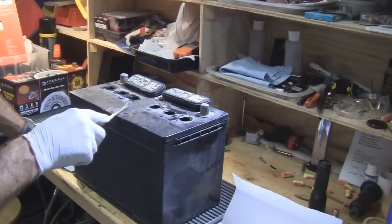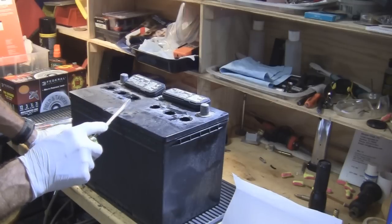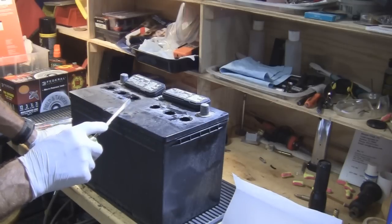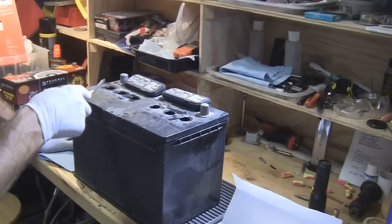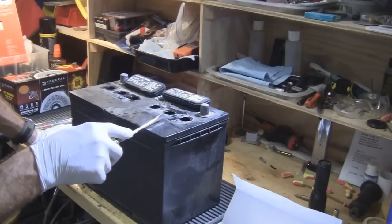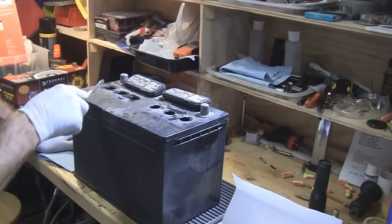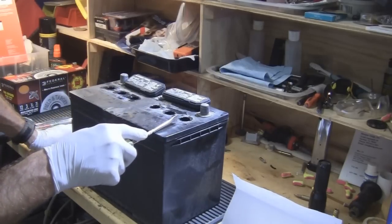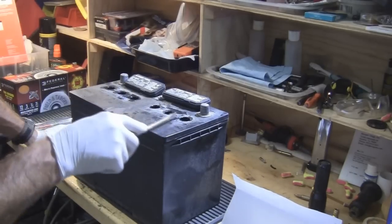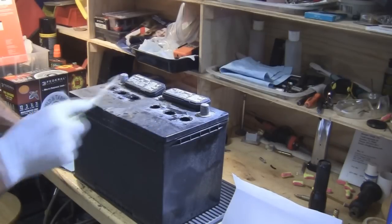The electrolyte in the battery is around one-third sulfuric acid and two-thirds distilled water. Because there's acid in here, it has a density, and you can actually measure the density or specific gravity of the acid. If the battery is not charged up, or if one of the cells is not charged up, the density would be different than the other cells.